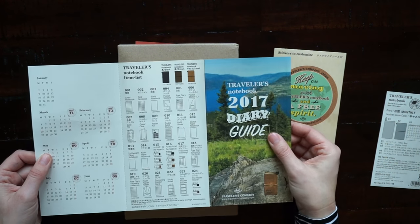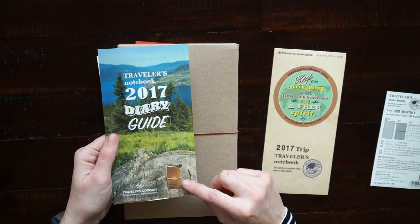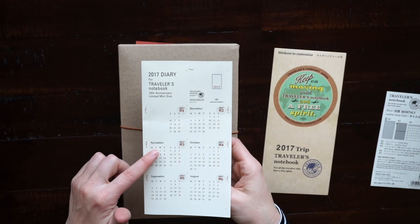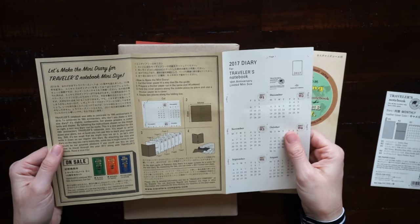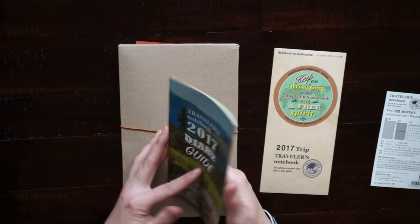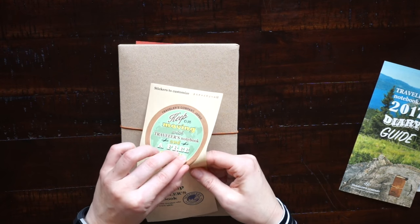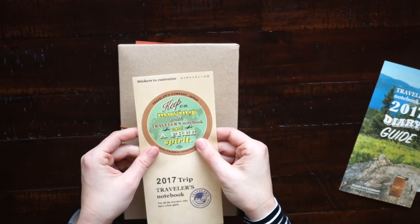These mini calendars in the pamphlet are for the 10th anniversary mini traveler's notebook — I don't have one of those, but leave a comment below if you do and how you use it. These are the stickers that you get; there's two large stickers, they're really nice quality and you can use those to decorate your insert.